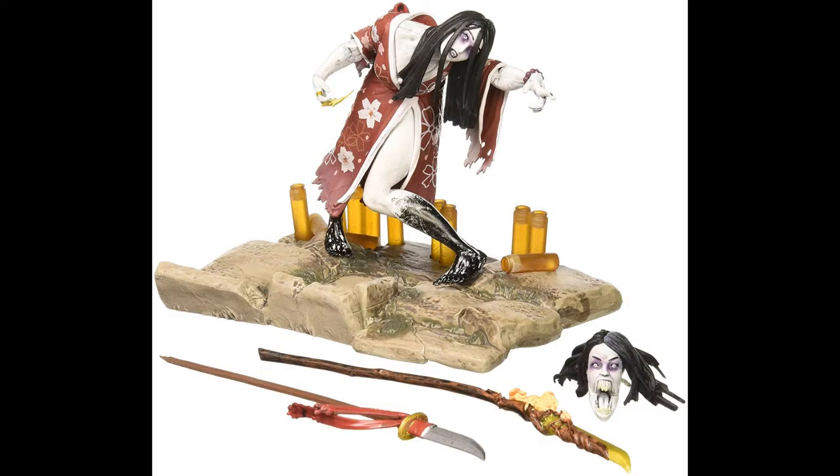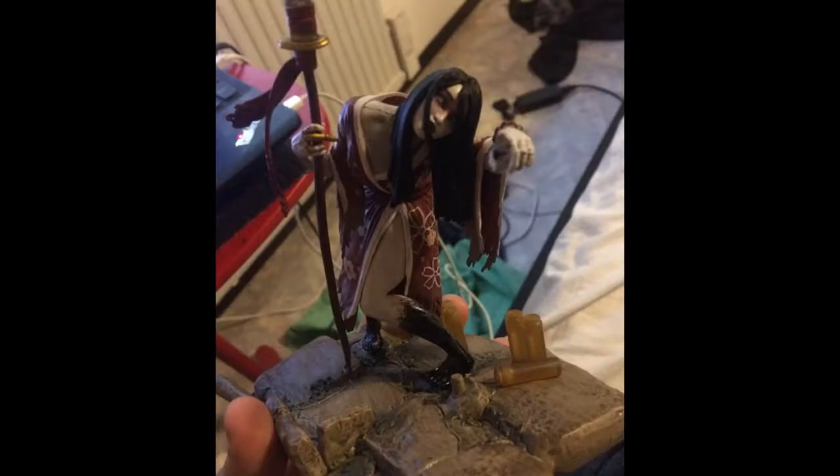Well, two years later I came across her pretty cheap and decided to get her. Hisako here is pretty much a pre-posed statue with some useless articulation thrown in. Very disappointing.